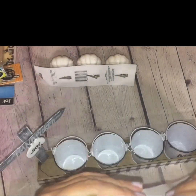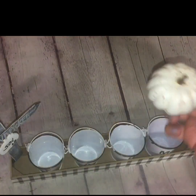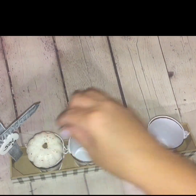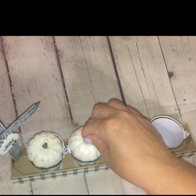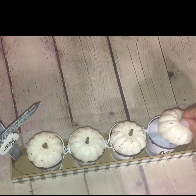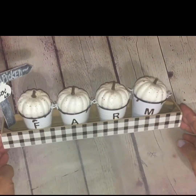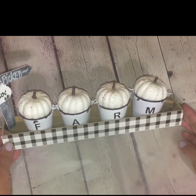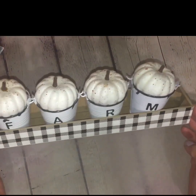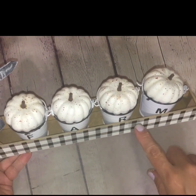Now it's time to add the alpha letter sticker adhesives, spelling out the word 'farm.' Use the little lines under the brim as a guide and center it as best you can, but don't press it down completely until you're happy with the placement. Once the placement looks right, press the letters down firmly to secure them. Feel free to add a layer of Mod Podge on top to seal them, but I'm opting out in case I want to switch the decor out seasonally.